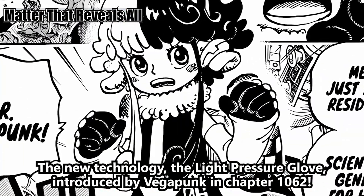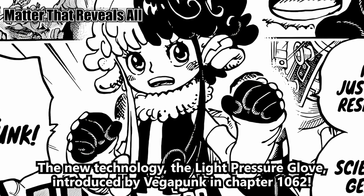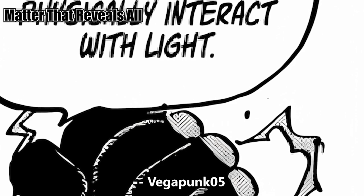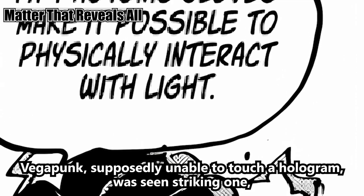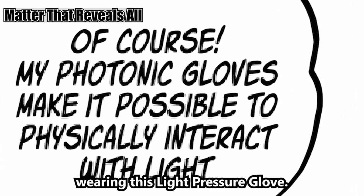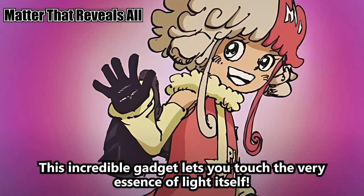The key to solving these mysteries is the new technology: the light pressure glove, introduced by Vegapunk in chapter 1062. This light pressure glove doesn't just hold light for viewing — Vegapunk 5, supposedly unable to touch a hologram, was seen striking one while wearing this light pressure glove. This incredible gadget lets you touch the very essence of light itself.